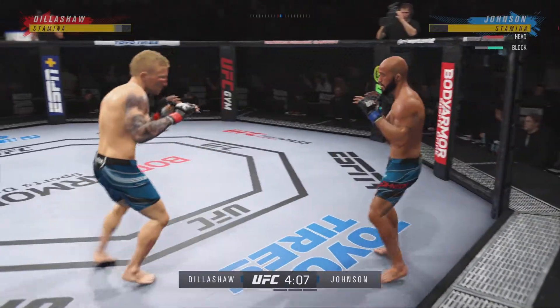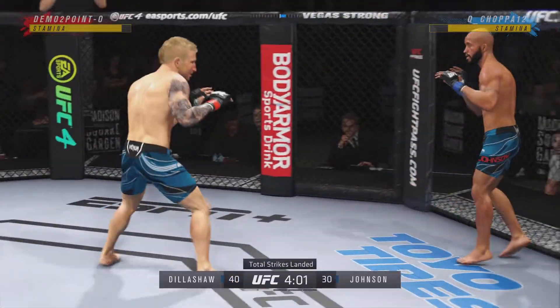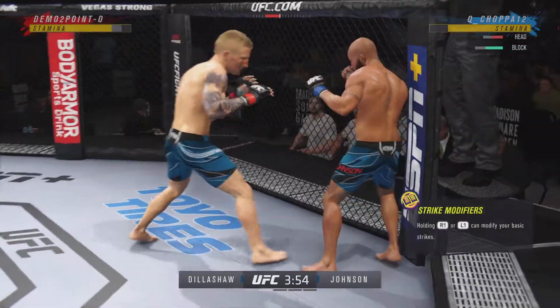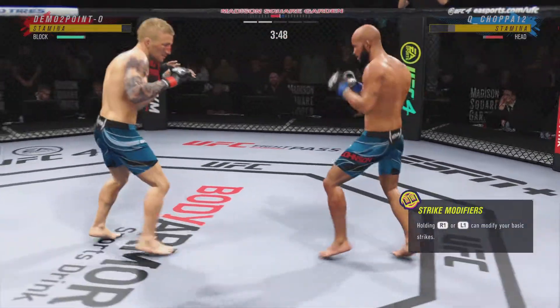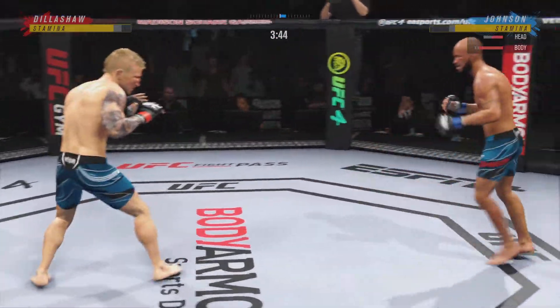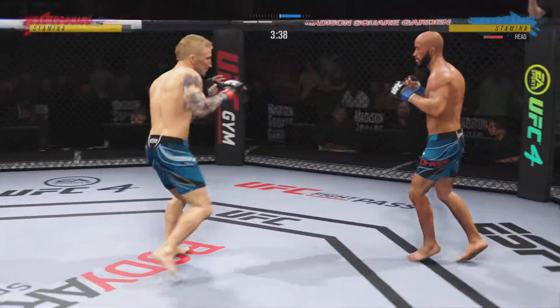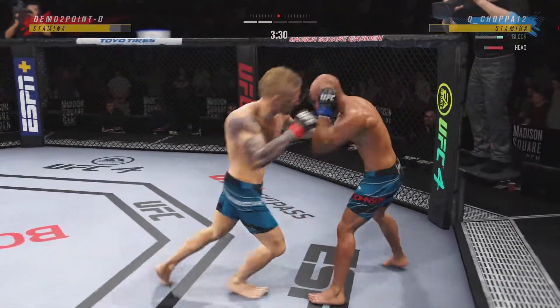Nice job to block the kick. Look at him chopping wood — chop the wood with those leg kicks. Look at him working and trying to shut the liver down. He's landed some good shots.